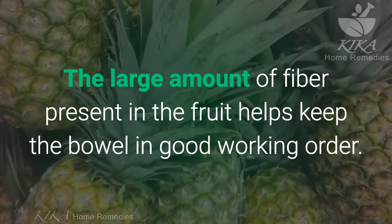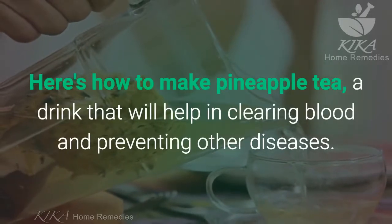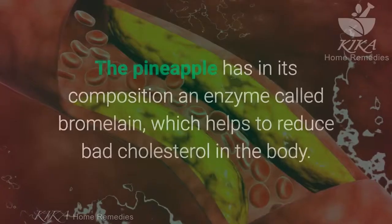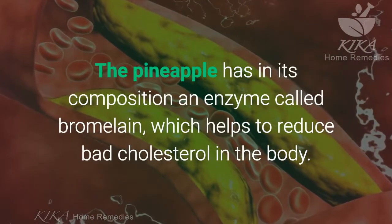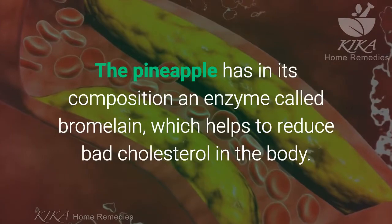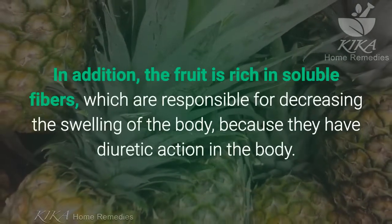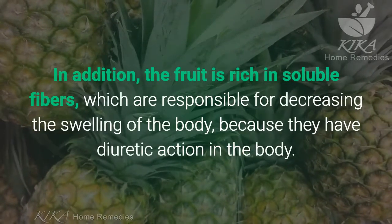Here's how to make pineapple tea, a drink that will help in clearing blood and preventing other diseases. The pineapple has in its composition an enzyme called bromelain, which helps to reduce bad cholesterol in the body. In addition, the fruit is rich in soluble fibers, which are responsible for decreasing the swelling of the body.